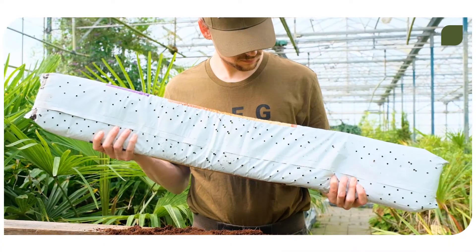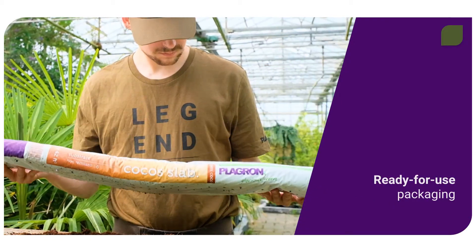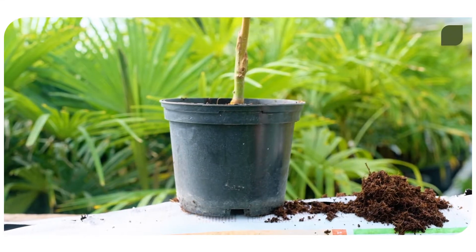Next up is Cocos Slab. This is essentially Cocos Premium in handy ready-for-use packaging. Simply cut holes in the bag and plant your seedlings directly in the substrate. No need for pots.